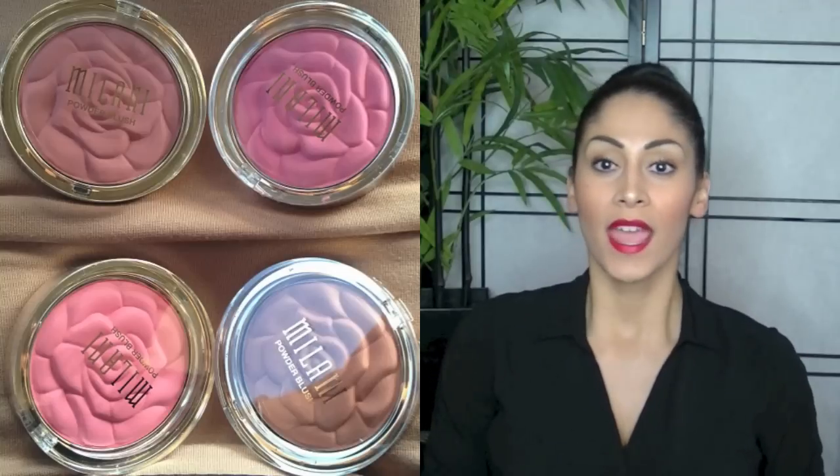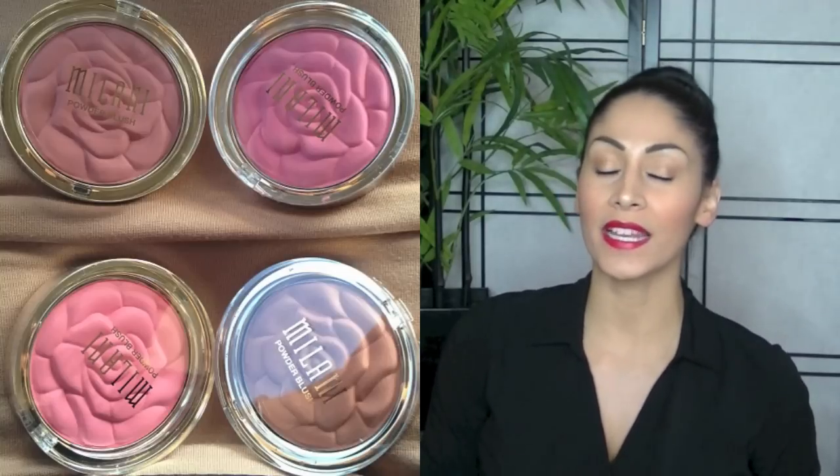Hello, hello, hello ladies! I am back with a first impression, quick review on the new Milani Rose Blushes. I got home from work and I definitely wanted to get this video up for you guys because I posted a picture on my Instagram and you girls went crazy.